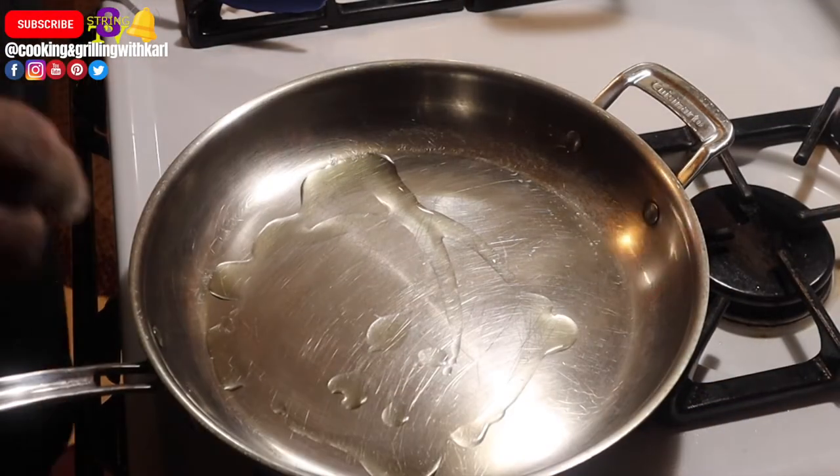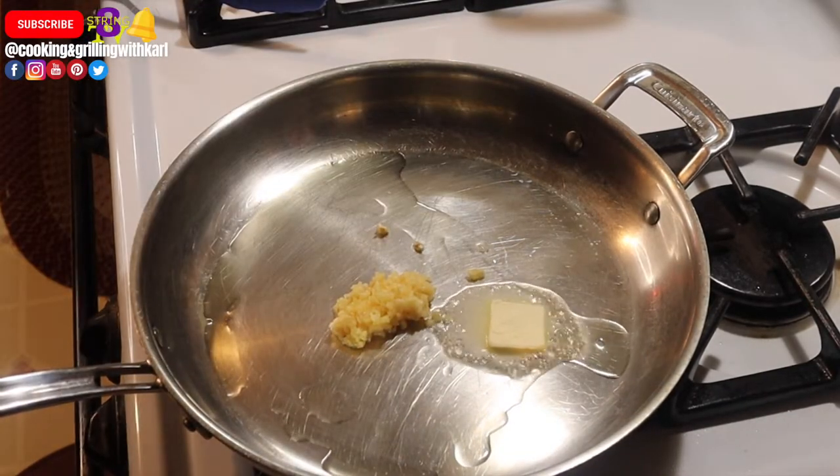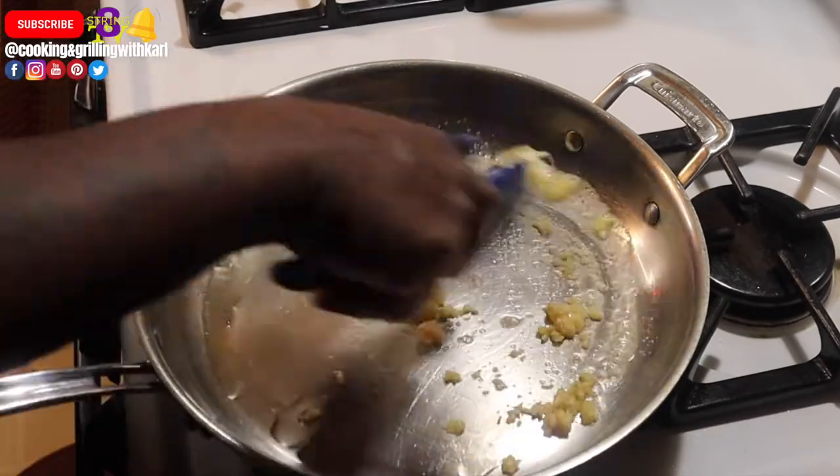Next, into a hot pan you want to add your cooking oil, unsalted butter, and minced garlic. Just stir that a little bit to bring out the flavor.